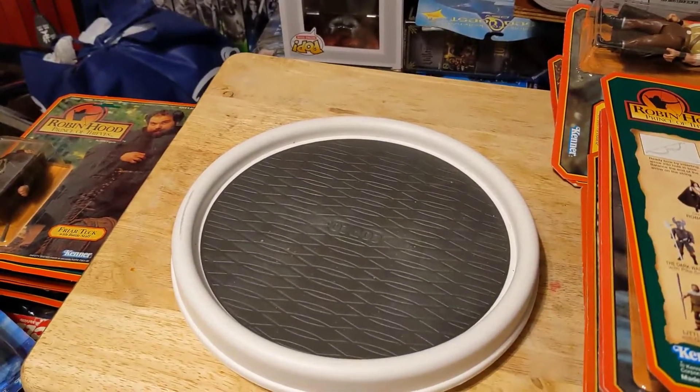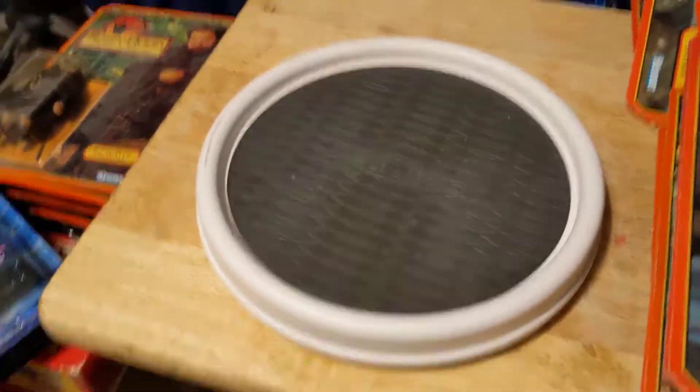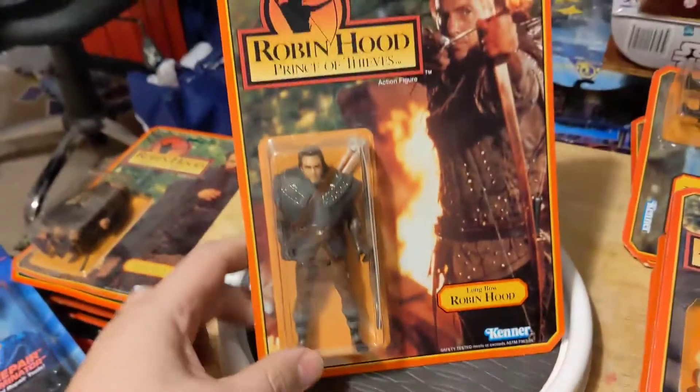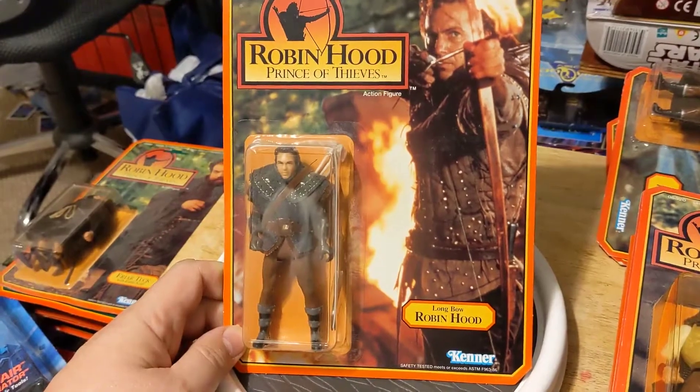Welcome, Foolish Mortals, to another short collection video. Today we're going to go back to medieval days and take a look at Kenner's Robin Hood Prince of Thieves figures.